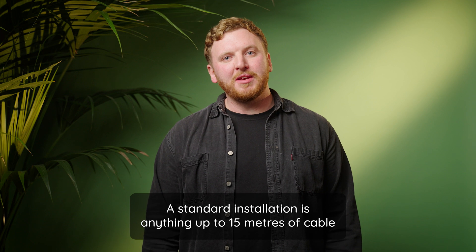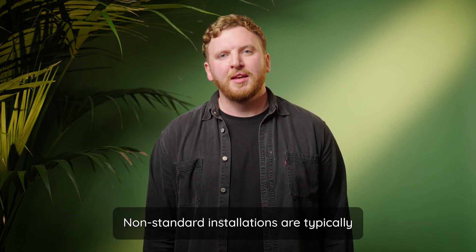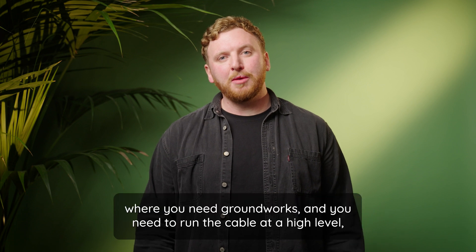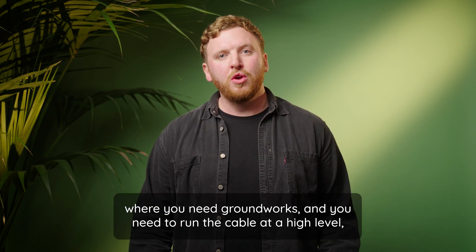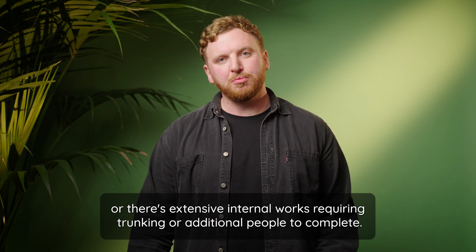A standard installation is anything up to 15 meters of cable where we don't need to bury underground or at an excessively high height. Non-standard installations are typically where you need groundworks, you need to run the cable at a high level, or there's extensive internal works requiring trunking or additional people to complete.